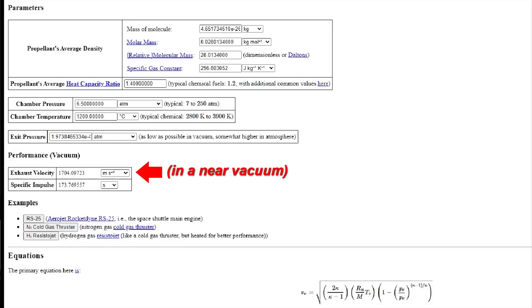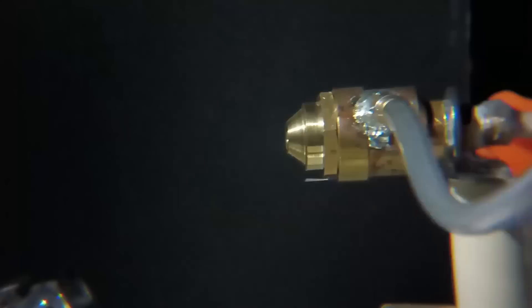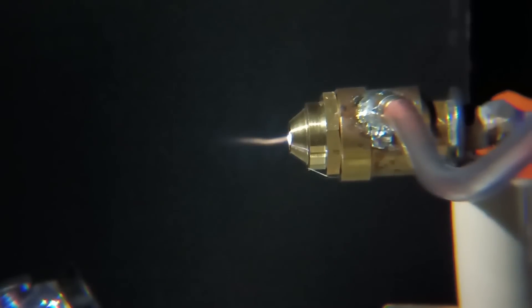Thankfully, this type of arc jet can still find practical uses on a small scale, including being the basis of a homemade hypersonic wind tunnel. With each iteration of this thruster making improvements upon its predecessors, this has been a great research and learning opportunity to further my understanding of this unconventional propulsion system.